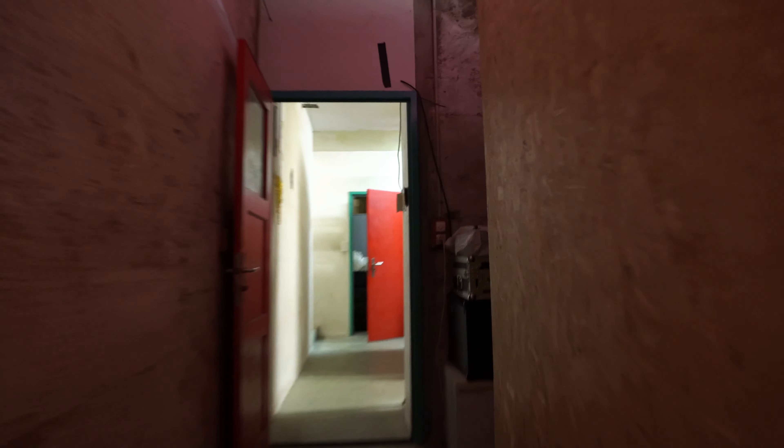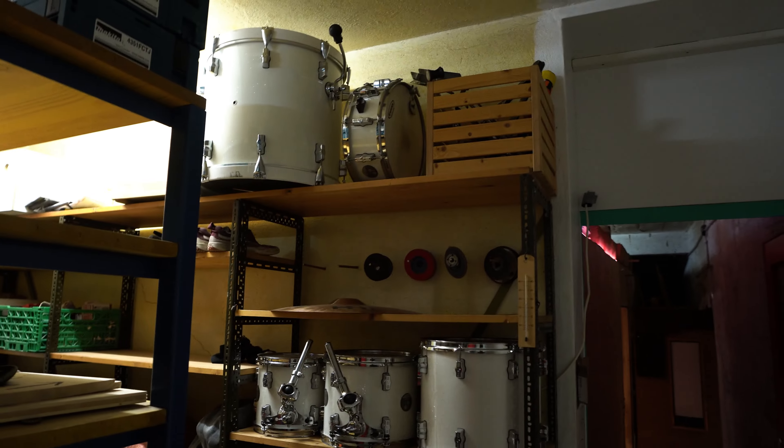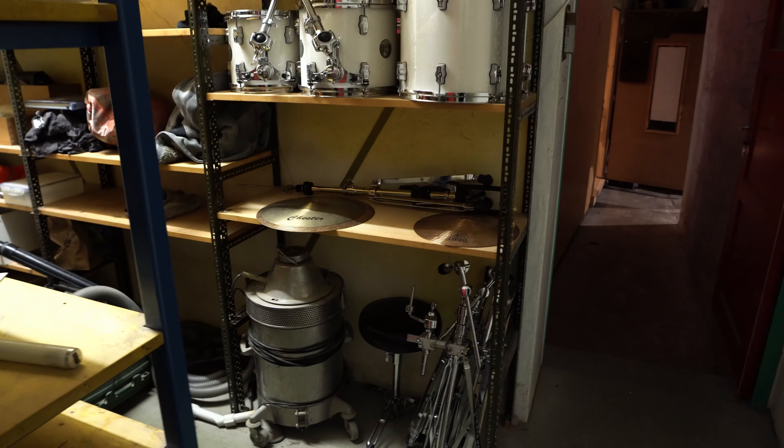Out here I have a little fridge and over here is my drum kit. When I need it inside the studio I'll just bring it in, because there's not enough space to always leave it inside. So now let's close the door.